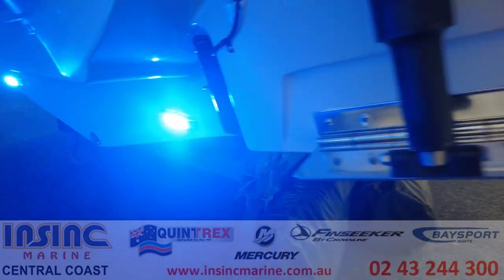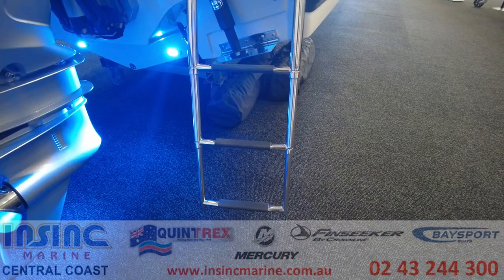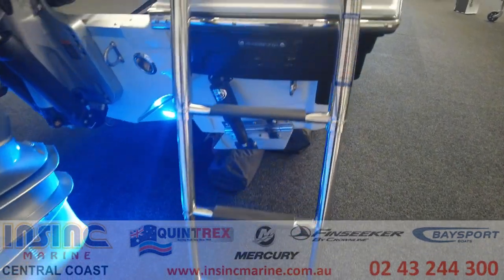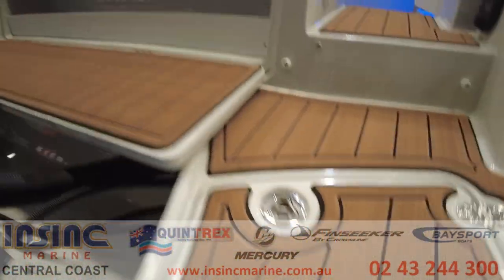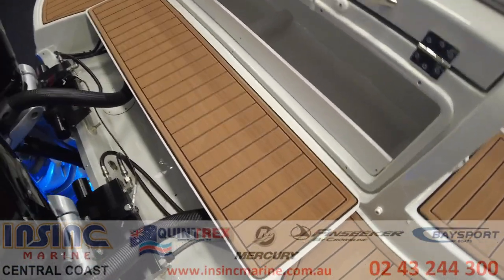It also has auto glide trim tabs and underwater transom lighting for docking or attracting bait. In front of the motors there is a large fender storage area with a drop down plank which you can walk on for access across the rear of the boat.